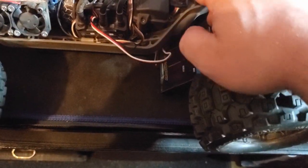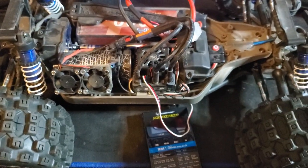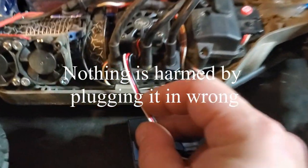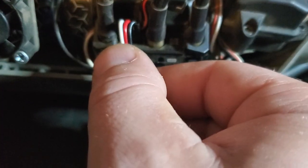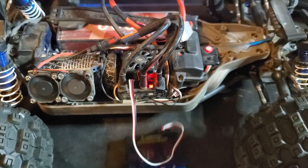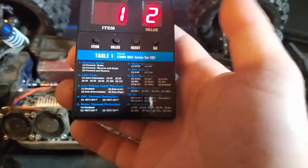I actually made a mistake on that one — the program card is supposed to be plugged in with opposite colors of the fan. On the fan the black wire was on the left side of the connector, and on this guy it's on the right side. So let's try that again. Power on — and if you notice, this guy comes to life right now.